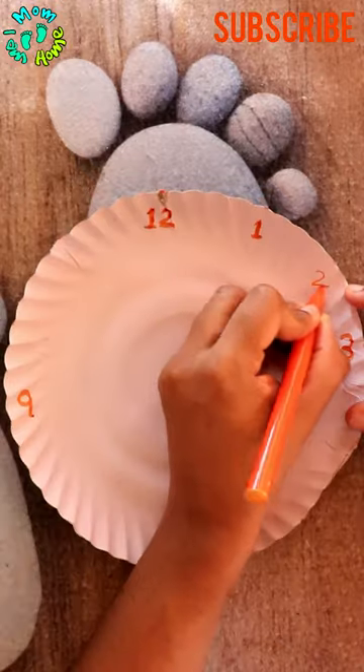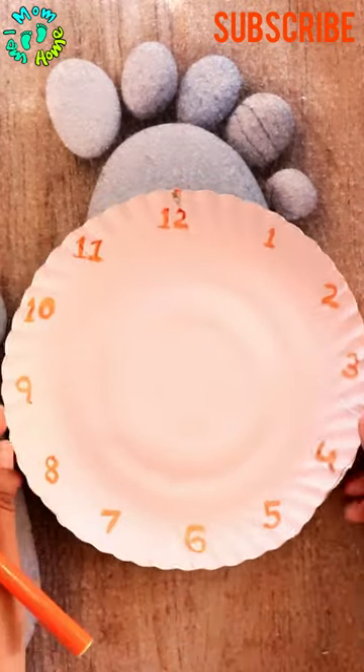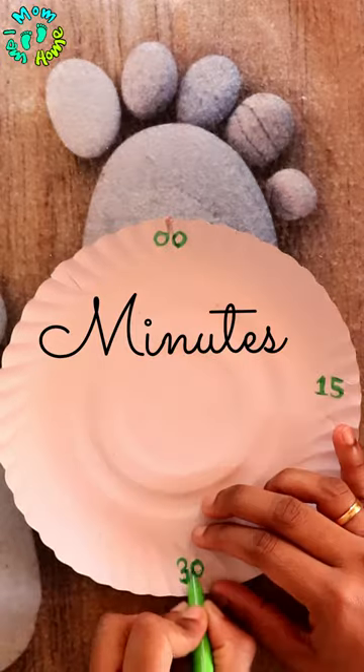For this, I need two paper plates. On one, write the hours, and on the other, write down the minutes.